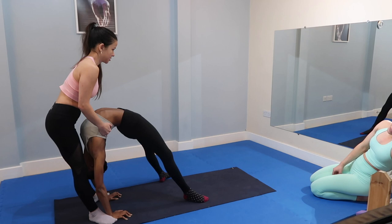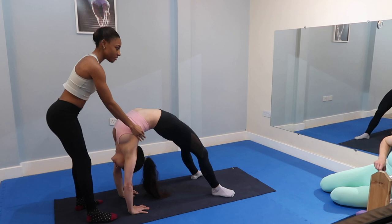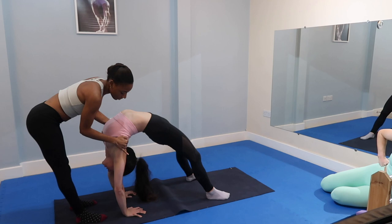Keep your feet parallel, don't turn them out. And if it's easy, you can put your feet close together to make it a bit more intense. So if you're not doing it on the ankles, you can put your feet by your partner's hands to stop them from falling, and just pull really gently on their upper back and shoulders towards you.